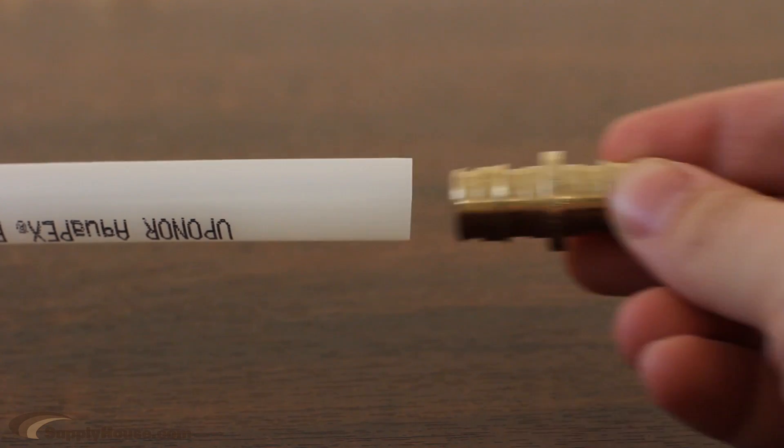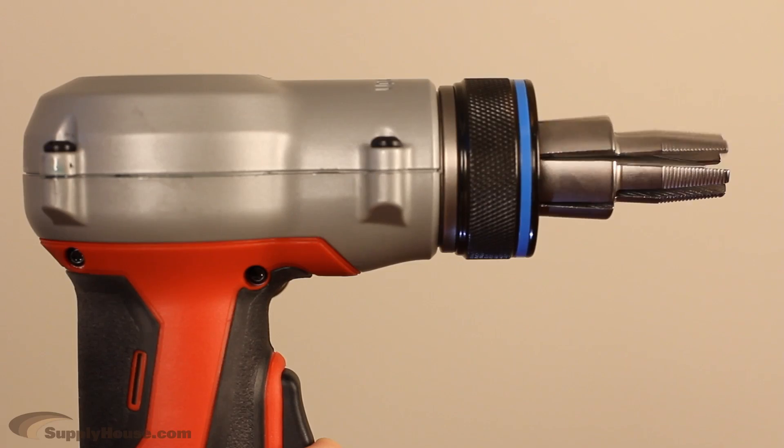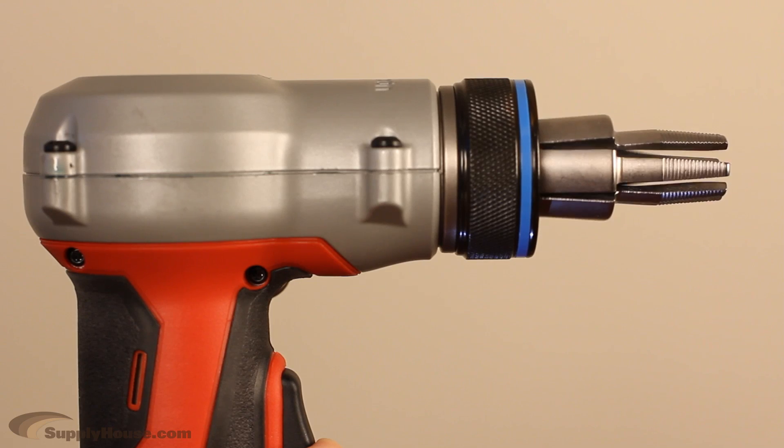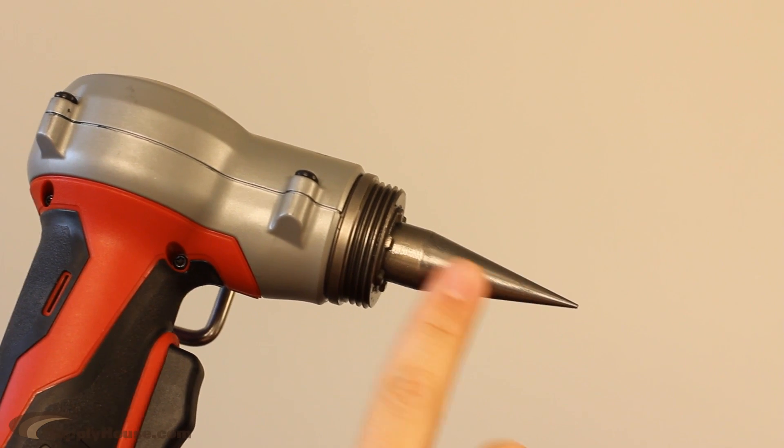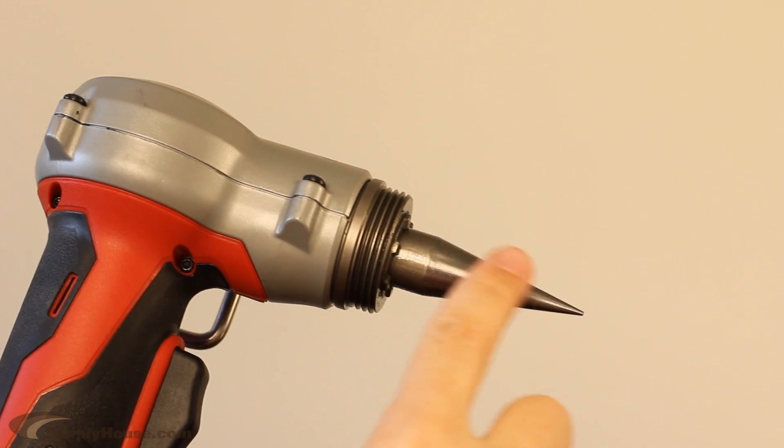A half-inch ProPEX fitting will not fit into a half-inch pipe. The pipe needs to be expanded in order to insert the fitting. Be sure to lightly grease the head before operating the tool to ensure smooth expansion.